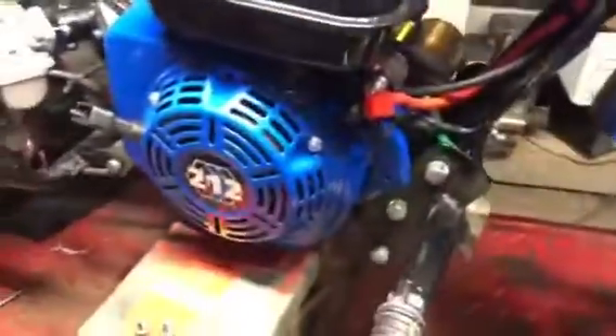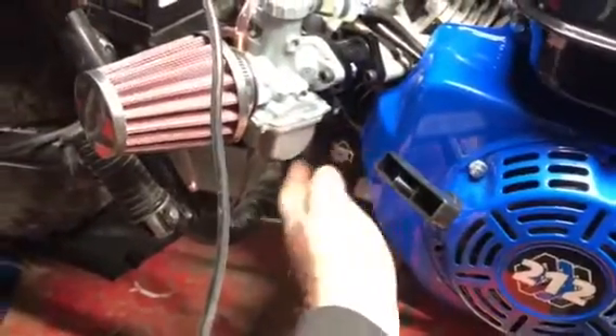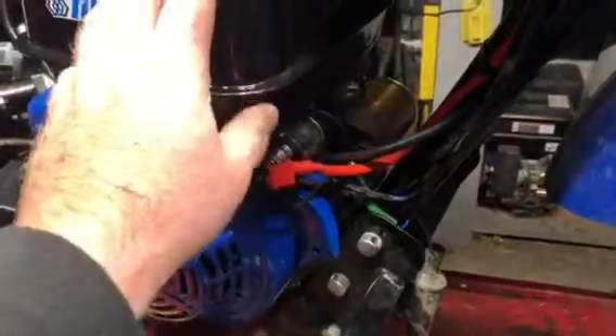The only thing I really had to do was back here there was a breather — you get that out of the way. It comes stock on the engine, and I actually got a kit from Go Power. A couple of breathers, you can see. It came out real nice. I really just had to move the solenoid — that's the only thing I really had to do to it.